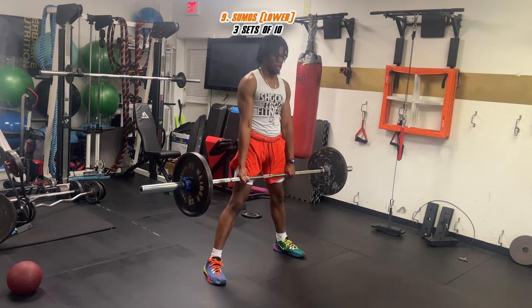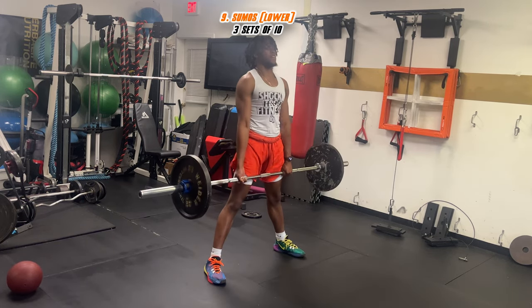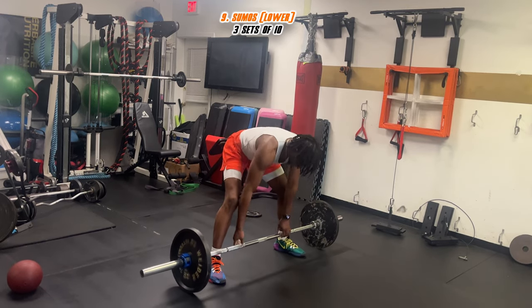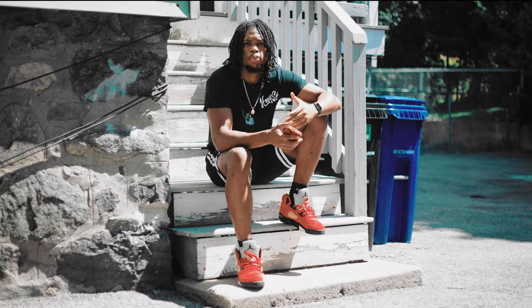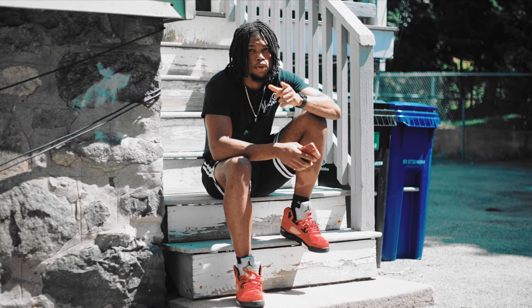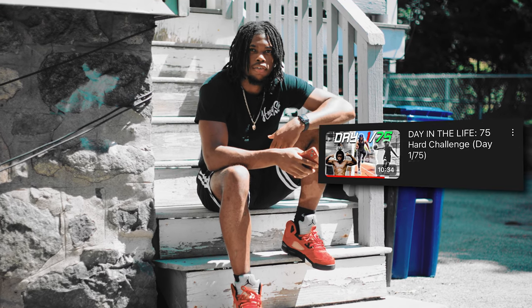If you made it this far, I'm proud of you — I'm happy you were able to push all the way through and complete the workout. If I was next to you I'd give you a high five. I hope y'all enjoyed the video and put in actual pain — that's the whole point. At the time of this video we are in the 75 Hard Challenge.